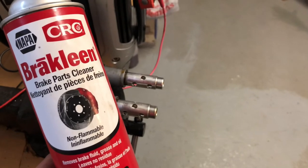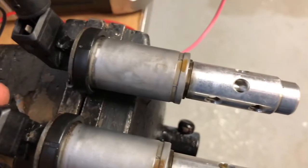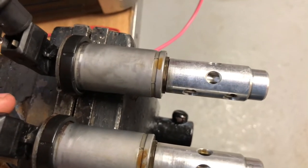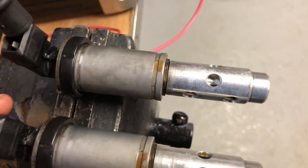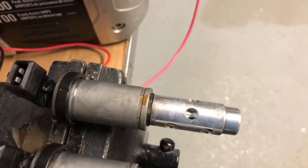After cleaning the solenoid with some brake parts cleaner, it looks like the solenoid movement has actually increased from when it was first removed from the vehicle. This is definitely a good solenoid, despite the fact that I have replacement solenoids on the way.